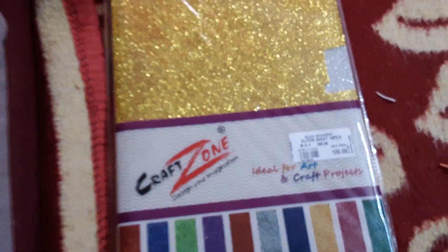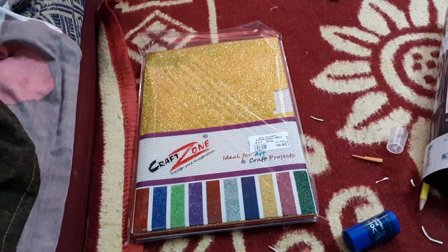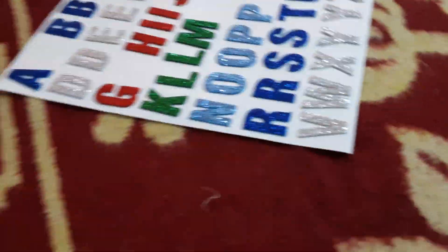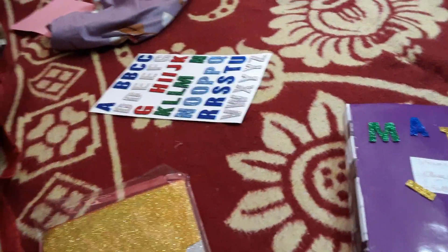Guys, what's up! Welcome back to my channel. Today I made a project file and I really want to show it to you guys, but before that — this video is sponsored by Craft Zone. I've gotten these glitter paper alphabet things and these stickers from Craft Zone as well.